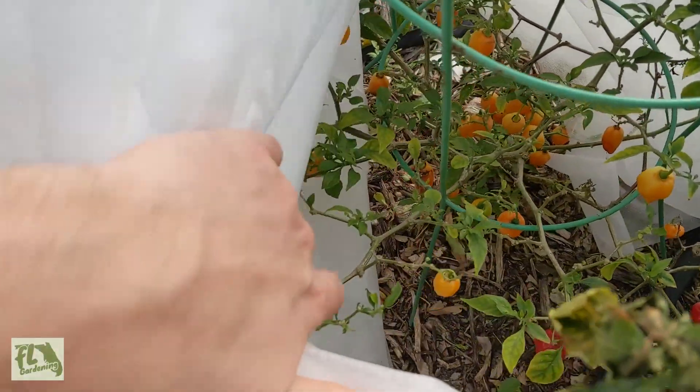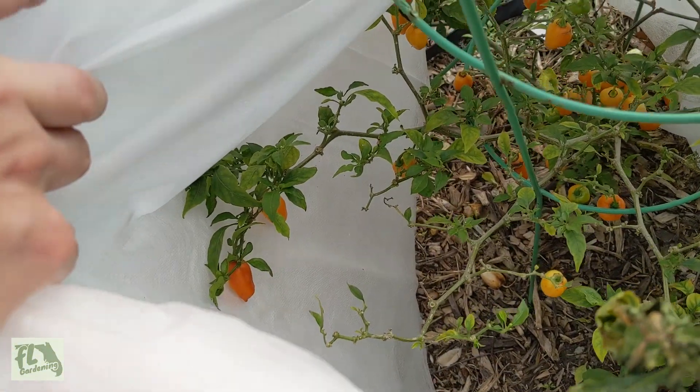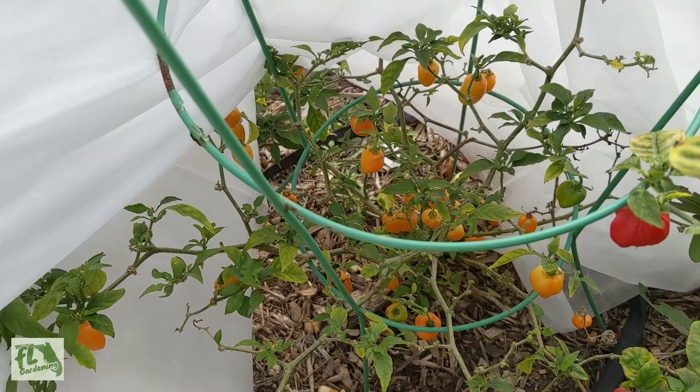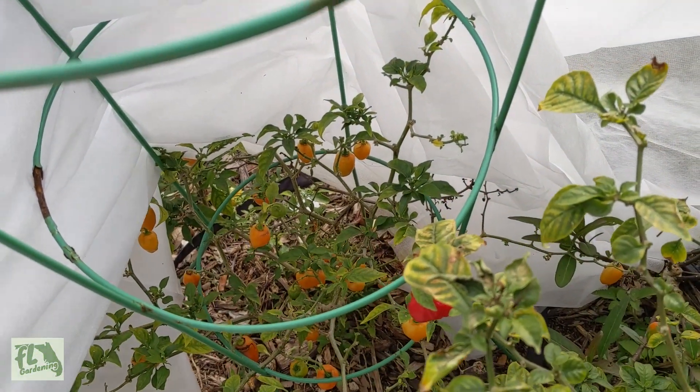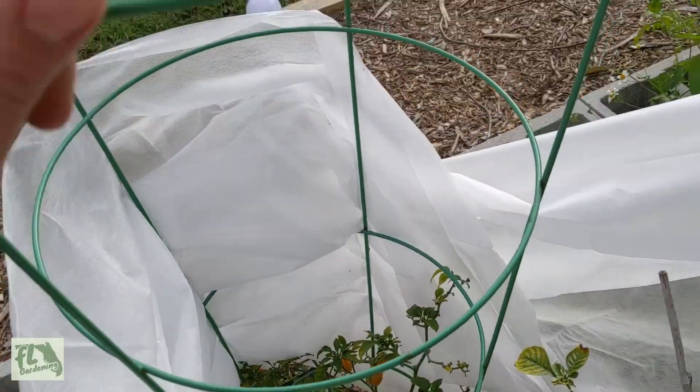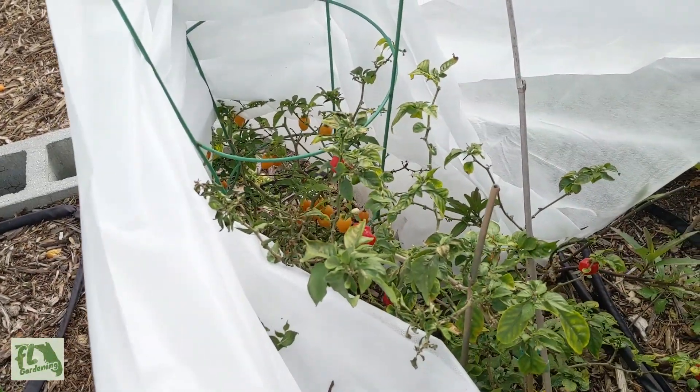The habanero — let's see — doesn't look bad. Anything touching the blanket doesn't look damaged at all. The plant itself doesn't look the best, but I think the blanket helped it out. I did prop it up with one of these tomato cages to try to get it off the ground, and it definitely seems to be helping.